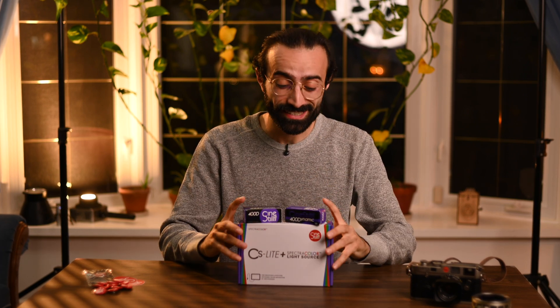Hope you guys have all been well and welcome back to the channel. Today we got a really fun video. CineStill has sent over their new light source. This is the SpectraColor light source, the CS Lite Plus. And if you guys follow the channel or follow me on Instagram, you know that I'm a huge fan of camera scanning. That's all I do with my own negatives. So this is a great opportunity to share with you guys something really new, courtesy of CineStill.